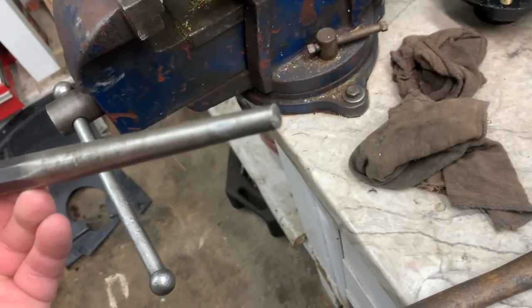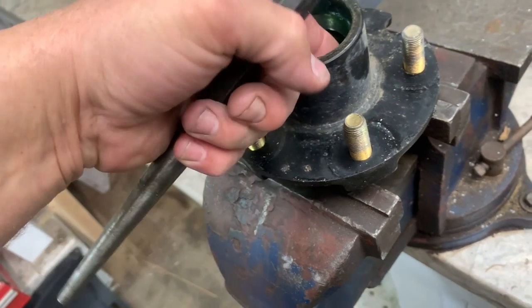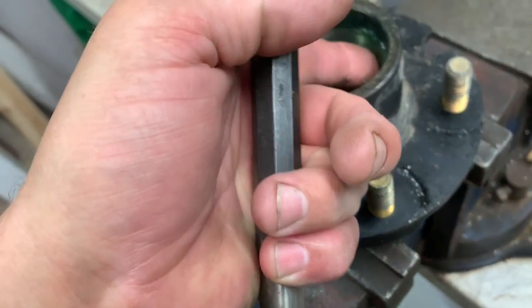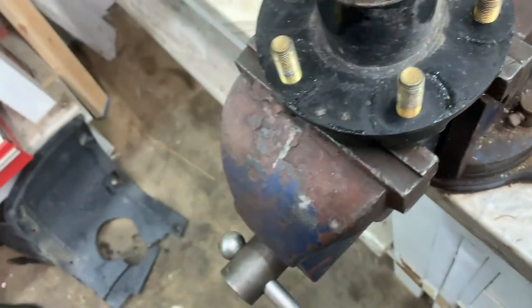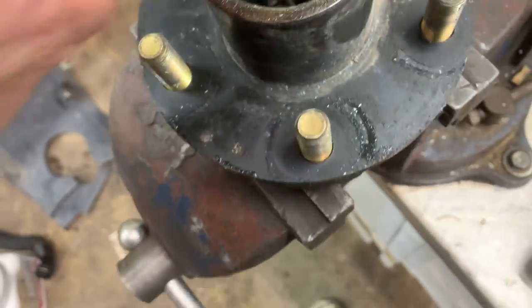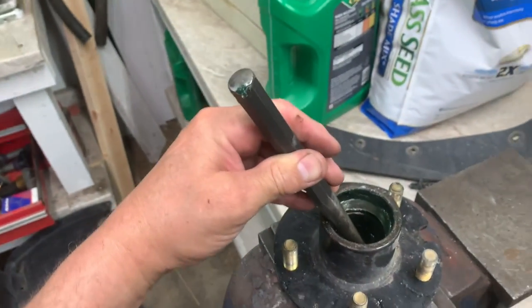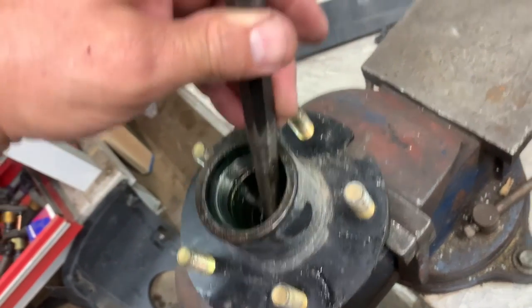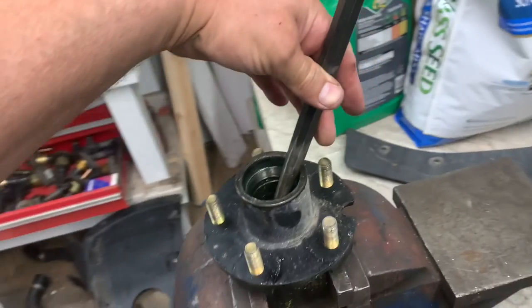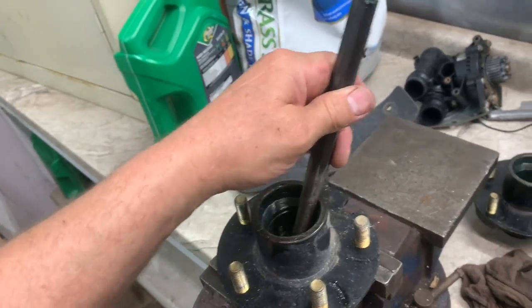Get yourself a decent punch with a nice clean crisp edge on it. You want to feel the race — you'll feel an edge on it. Put that punch right on the edge of that race and give it a smack in this direction, then a smack in the other direction. Just keep doing that back and forth until it fully comes out.